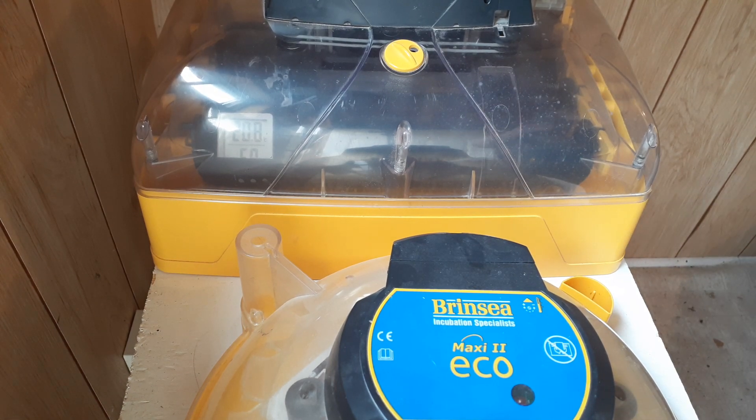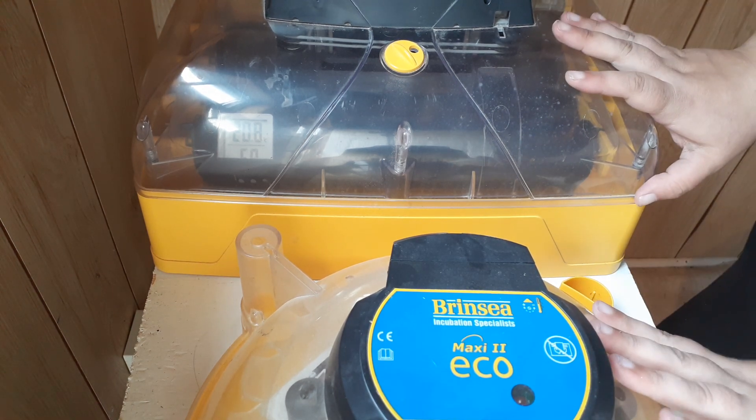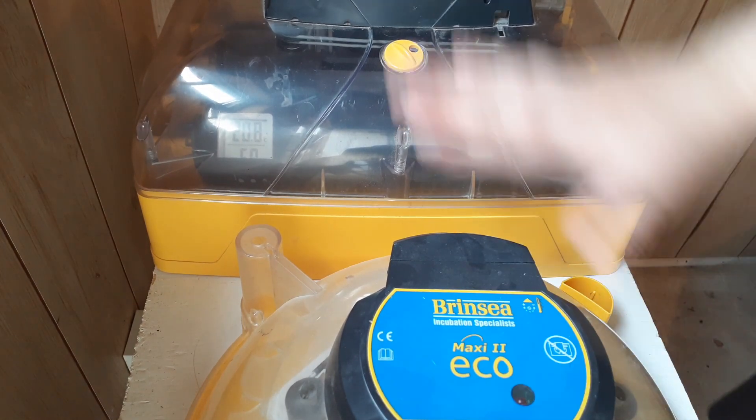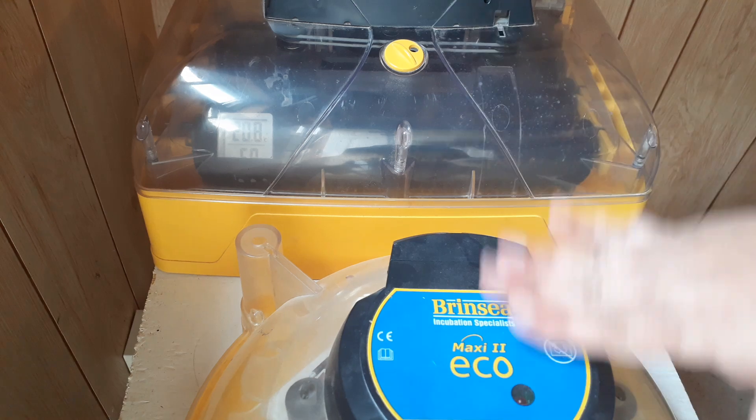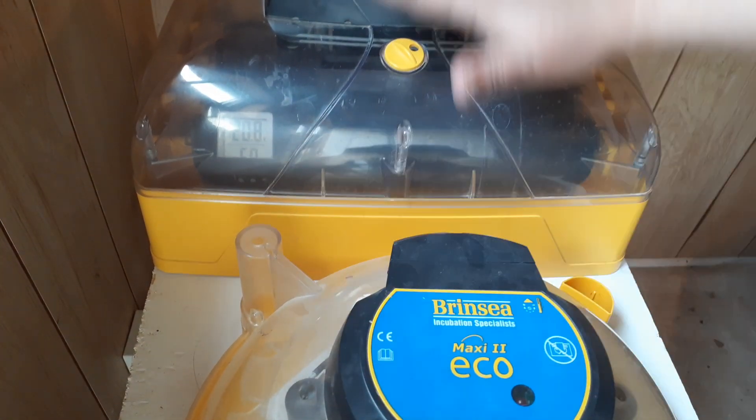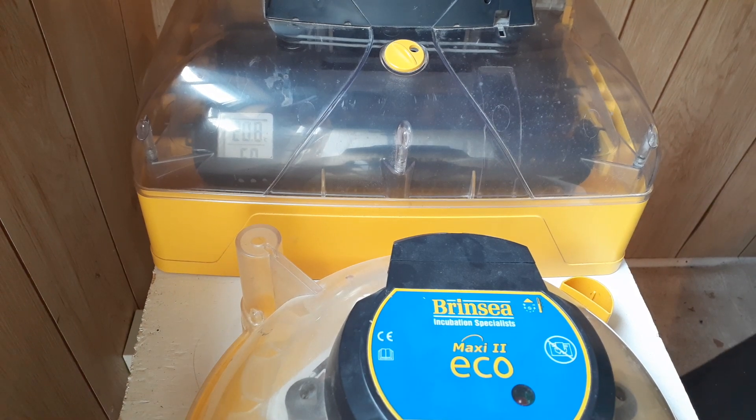Welcome back to Anderson Acres. We're in the baby barn again this week and what we're doing today is we're going to talk about temperature when you're incubating your chicken eggs. Temperature is so vitally important — I've got two incubators out here that have two different methods of reading temperature, because temperature is the single most important part of incubation. There is nothing more important in incubation than a good, consistent, correct temperature.